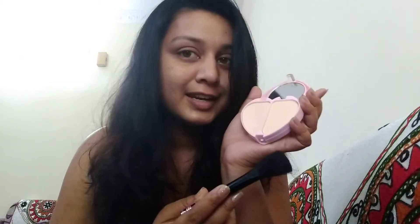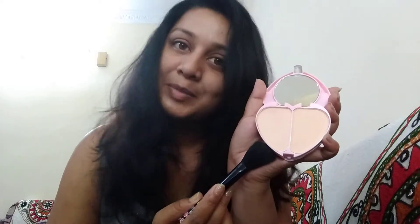Next is shaping your eyebrows, but first let me go with the compact powder. I'm using a small compact powder — this is something I use for daily office makeup. There are two kinds: a shiny one and a normal one. I'm just using the normal one because I'm going to the office. If I were going to a party, I would definitely use the shiny one.